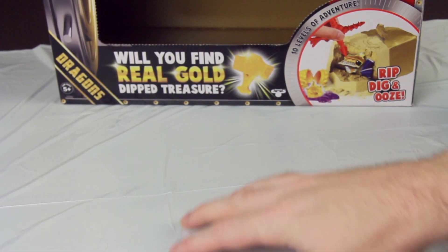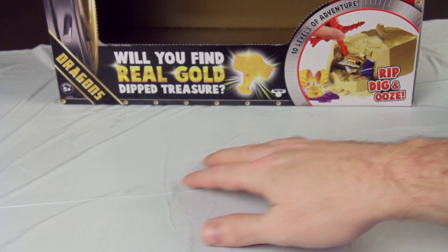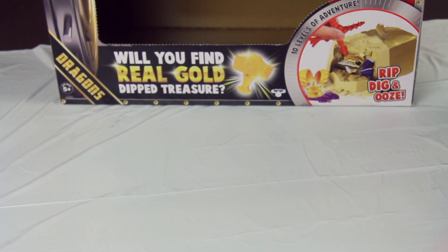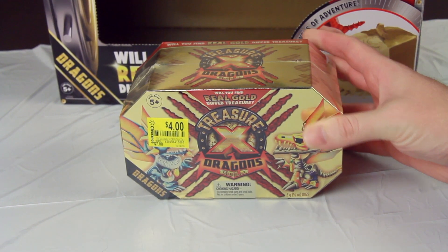Hey everybody, this is Kodak here, and you might notice that the Baku Frisbee on my table has been replaced by a garbage bag, and that's because today we're reviewing garbage! I mean, today we are taking a look at Treasure X.